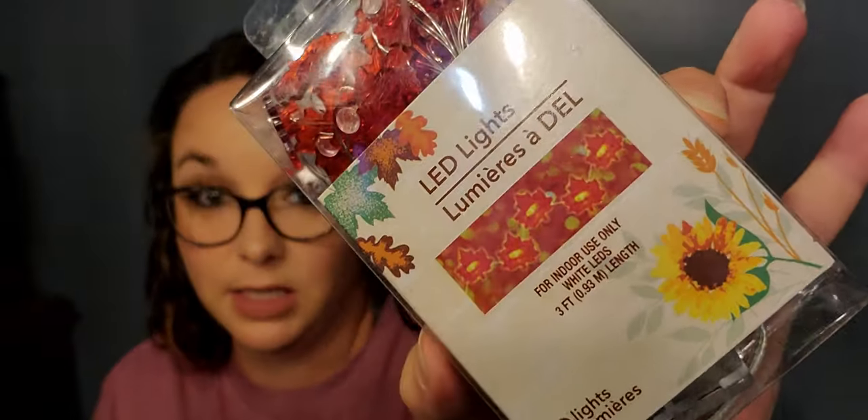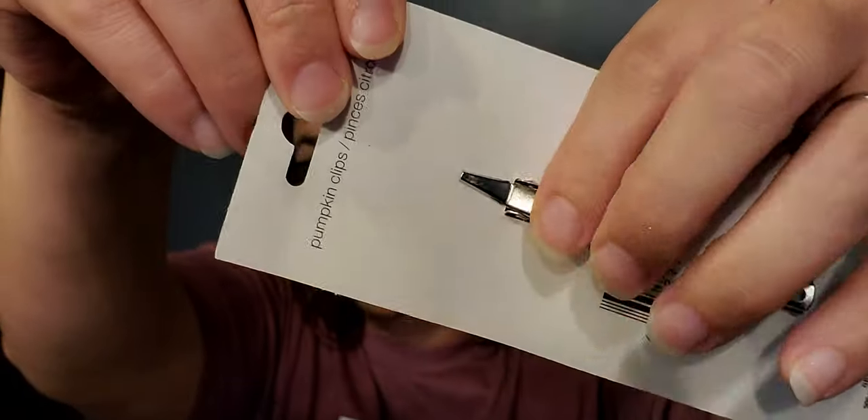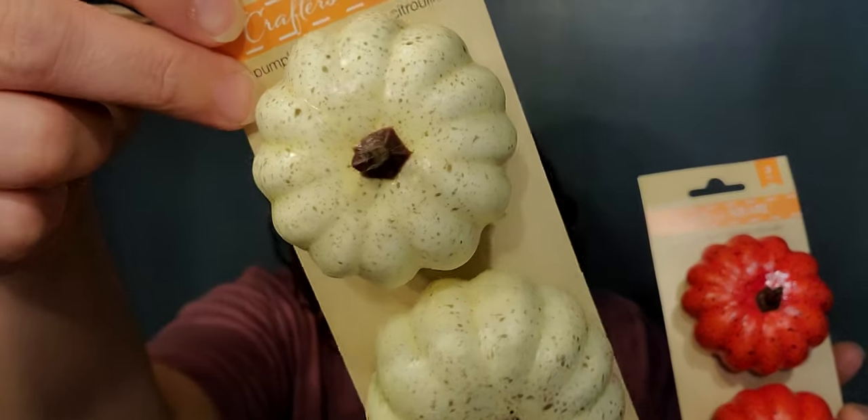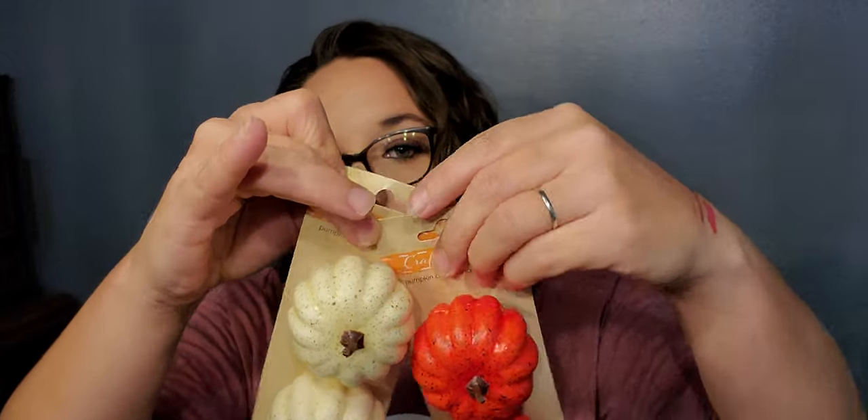Next up I purchased some more of these leaf LED lights — you get 10 of them in here. I just bought them to put in my tiered tray. These were new at my store — pumpkin clips. You get three to a pack; you get this orange and black speckled one with alligator clips, and then my favorite — a whitish cream with brown. These are going to look so cute on a wreath.